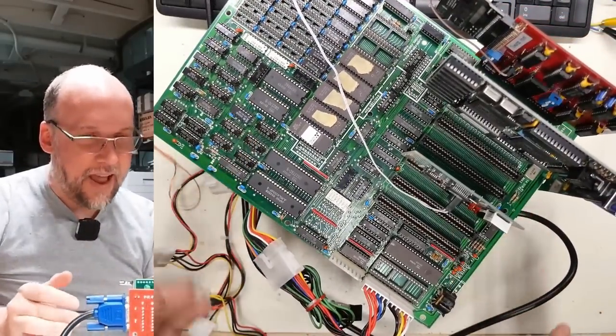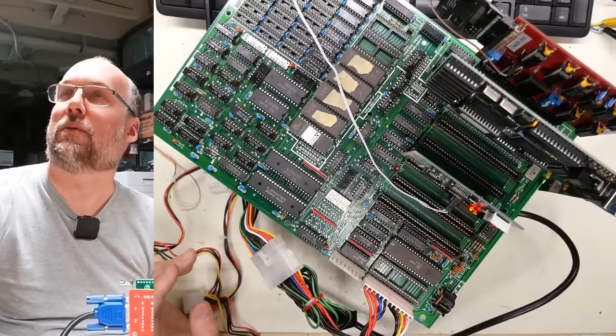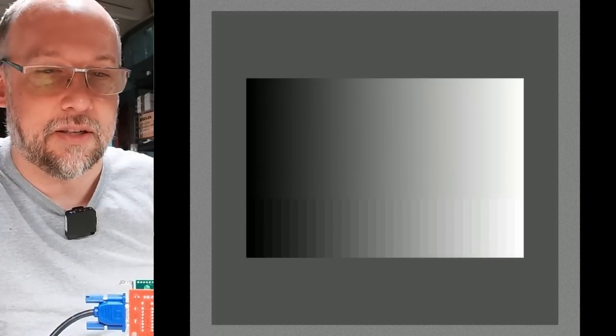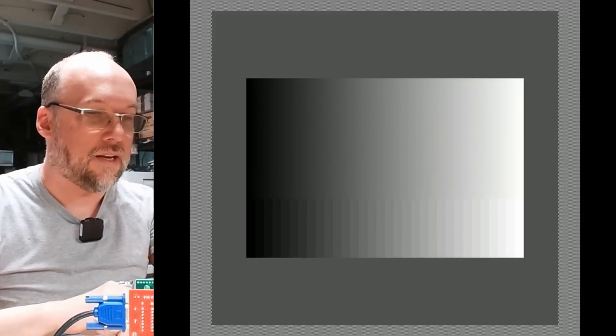Always a little wary of systems that have had things clearly stolen from them. Turning this on — we still don't have working video, but we have sound and a postcode of FF, so it's trying to do something. We got a working beep out of it. But why do we have no video? I have this definitely plugged into the right thing. I'm making sure I'm on the right input on the scan converter — and it just says no sync, so it's not seeing a signal. I wonder if my VGA card is bad.